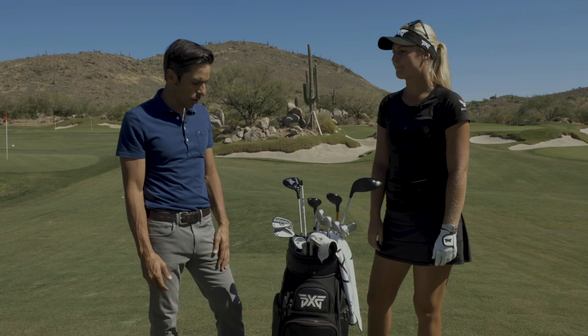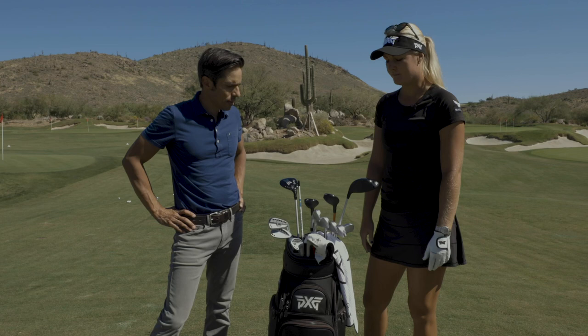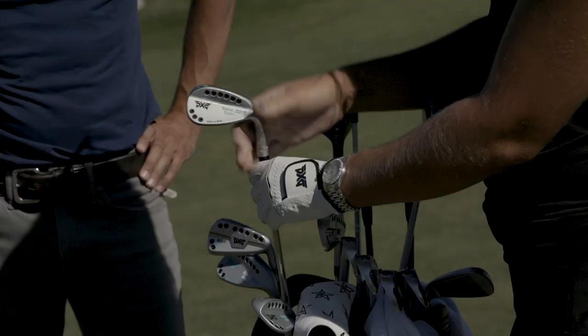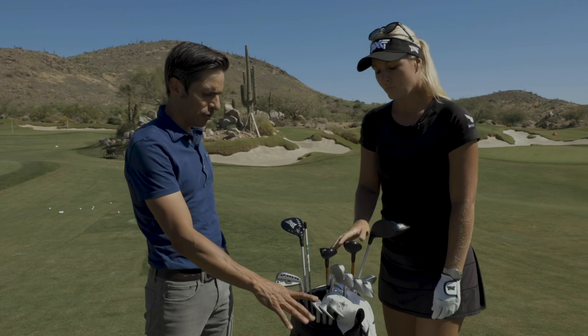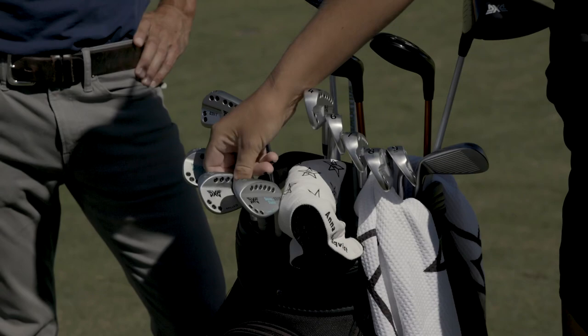Talk to me from the driver all the way down — what do you got in the bag? As a tour professional you have the opportunity to play anything you want. I'm really excited to play PXG because I feel like it's the best equipment for me. I started with the wedges a couple years ago. I have these build wedges — a 58, a 54, and a 50. My 58 goes 85 yards, my 54 goes 95, and my 50 goes about 110.